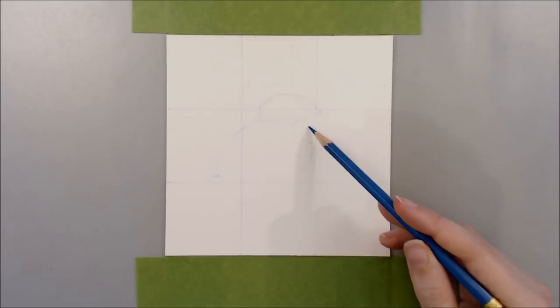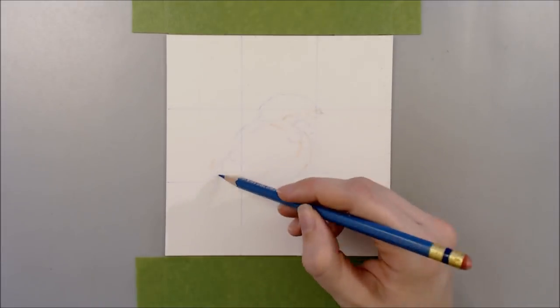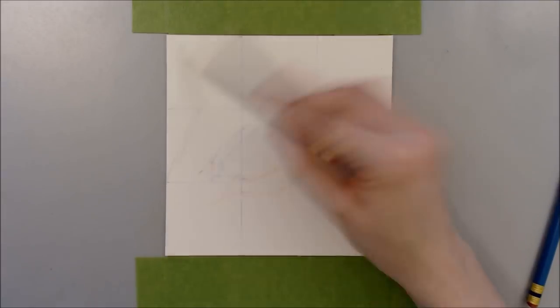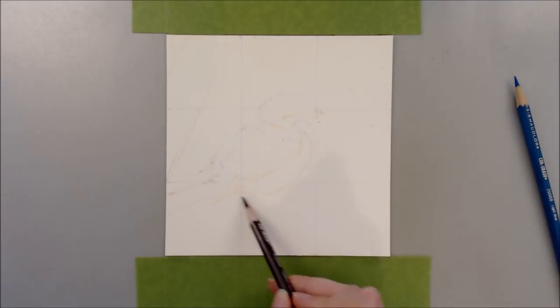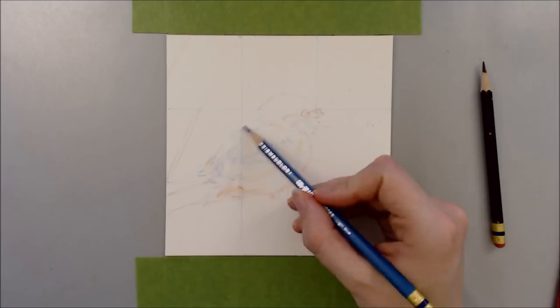Hi guys! In this video I'll be attempting the 12 Coloured Pencil Challenge. As the name suggests, I'll only be using 12 colours to complete a picture, and for this piece I'll only be using the colours available in the 12-set of Polychromos.